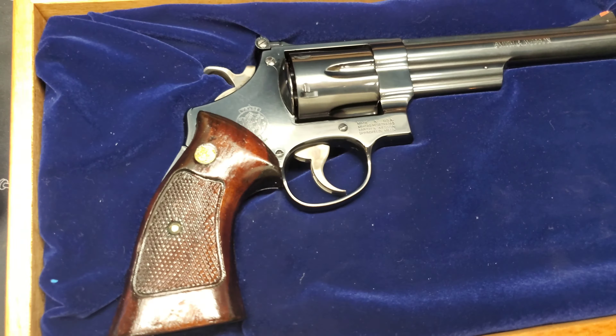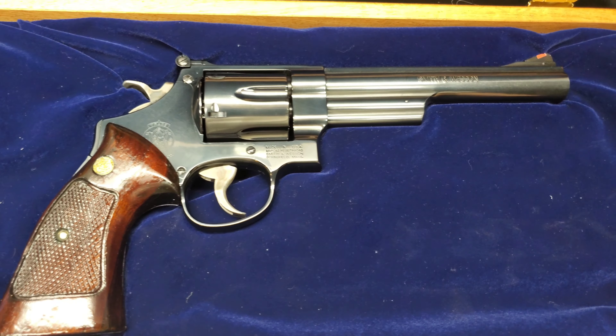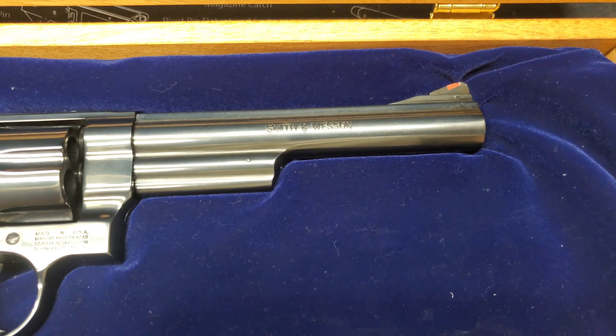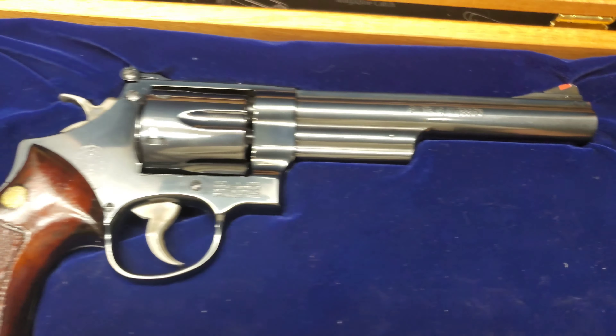In my opinion, Smith & Wesson did a good job bringing the classics back. As you can see here, the bluing — it looks okay, it's nothing too great to be honest with you.